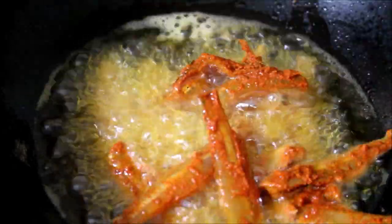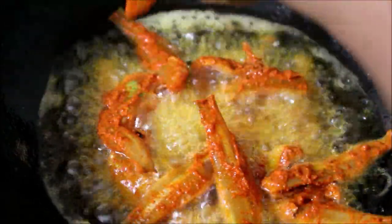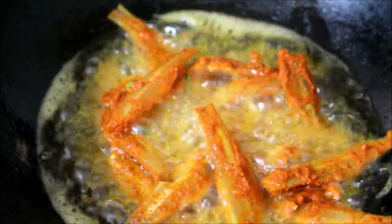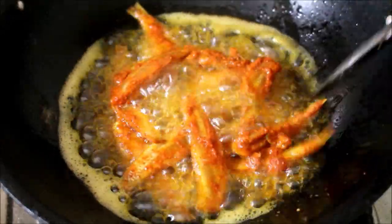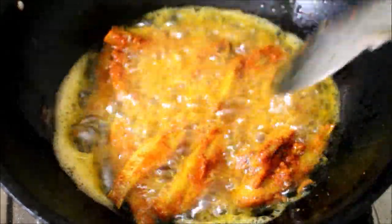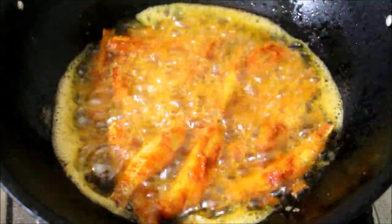We have to fry these anchovies for 2 minutes on each side. The detailed recipe will be posted on my blog — the link will be in the description box below. For regular updates, do like and follow me on Instagram, Facebook, and Twitter. Now after 2 minutes I have just flipped the anchovies and I am going to fry the other side.